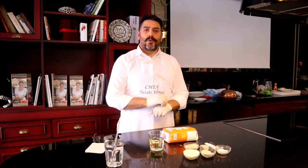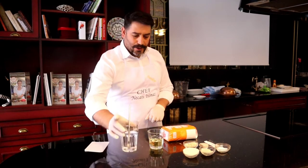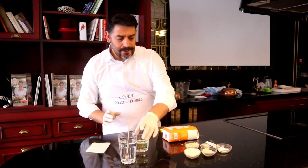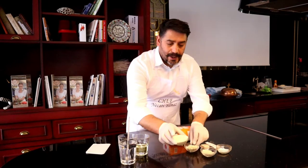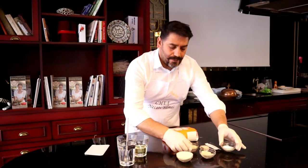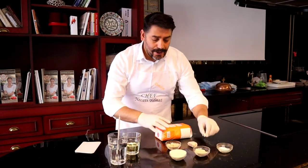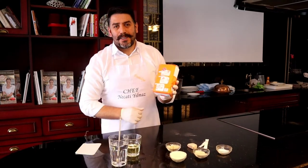To cook bread, what do we need? Ingredients. Of course: water, a little olive oil, some semolina, some mahlep, salt, cracked wheat, yeast, sugar, and of course starch.